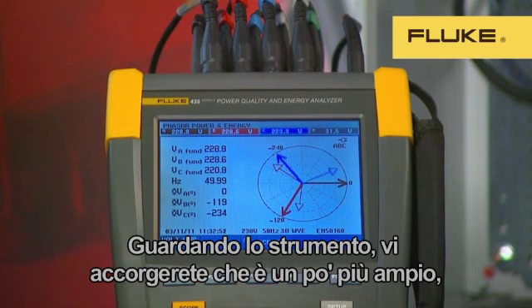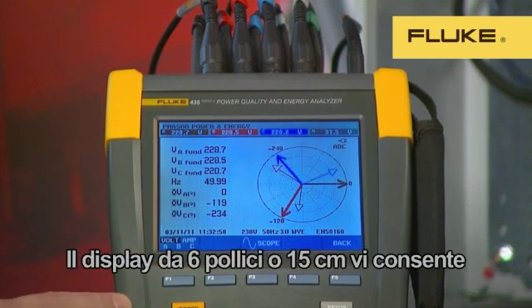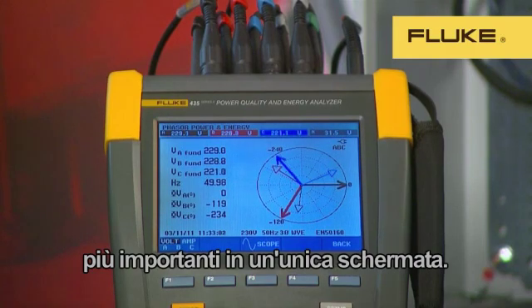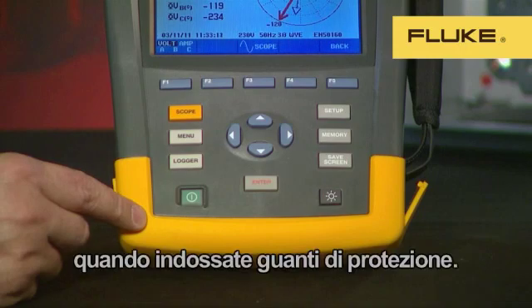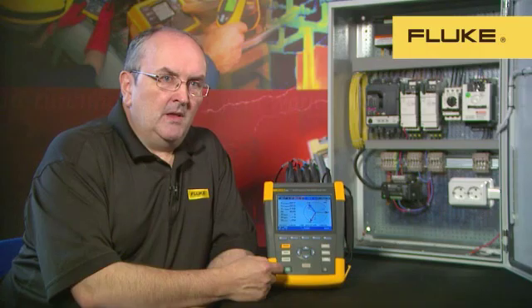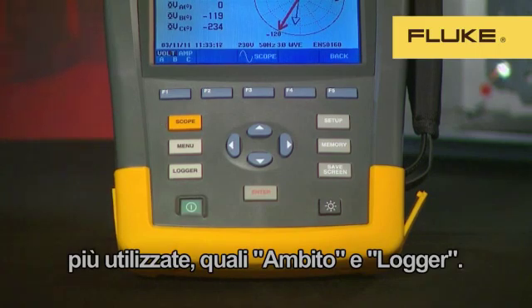When you look at the instrument, you'll notice that it's a little wider. This is to accommodate the bigger, brighter display. The display is a full six-inch diagonal, or 15 centimetres. This makes it possible to show all the most important logged and measurement data on one screen. You'll also notice that the buttons are larger and further apart, making it easier to operate the instrument when using safety gloves. We've also added quick and easy access buttons to scope and logger, which are the most used functions.